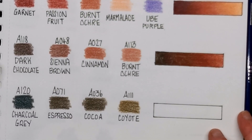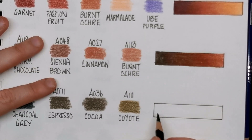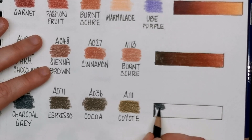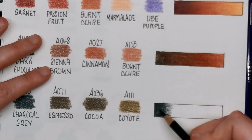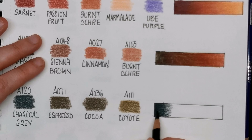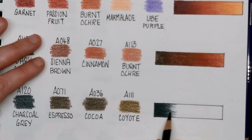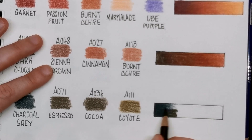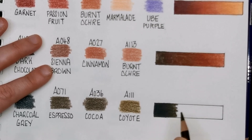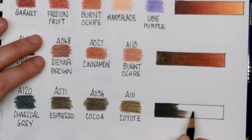Finally we've got Charcoal Grey, which is almost like a blue-black colour, but it works really well for a cool dark skin tone. It might look a little dark and scary at first because it just looks too black, but you'll see when we mix it with the Espresso, A071 — going over that Charcoal Grey — how it just looks like a darker version of the Espresso. It's really just mixing colours to create different shades.